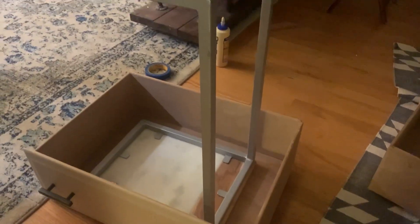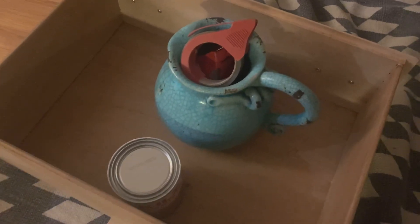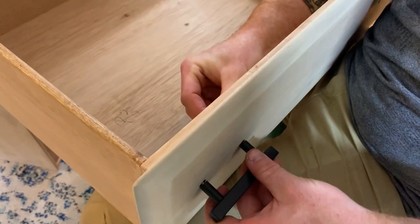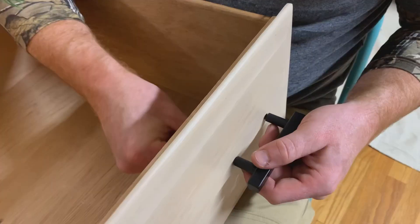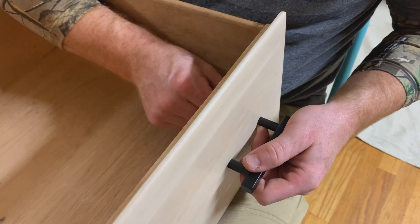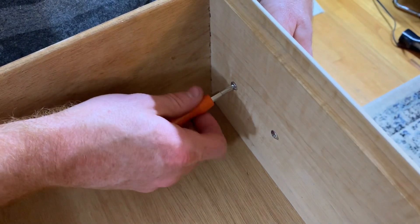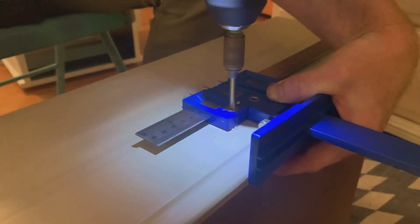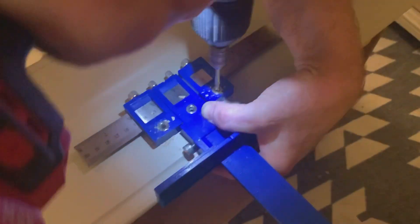We found hardware that was the same width as the original hardware, so except for the top two drawers we got lucky and didn't have to drill any new holes. We got a hardware jig off Amazon and it comes in handy when drilling hardware on drawer faces.